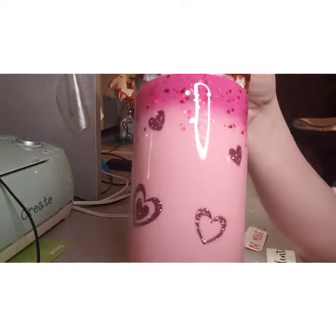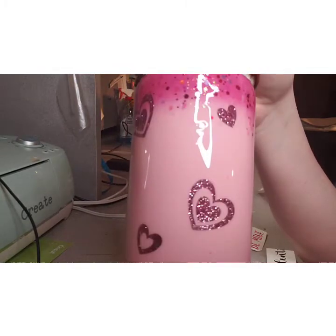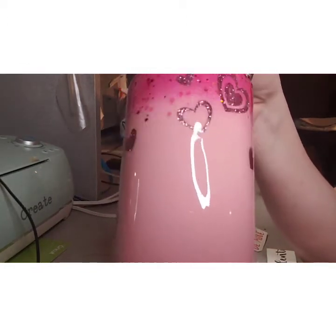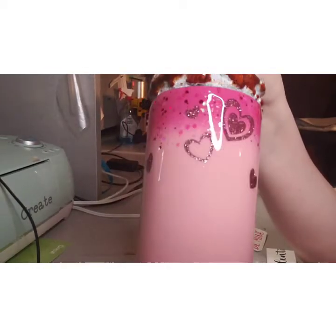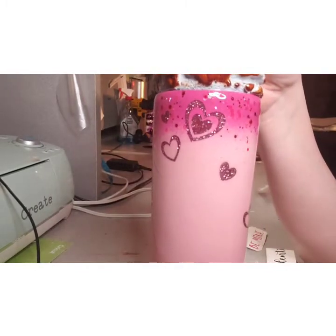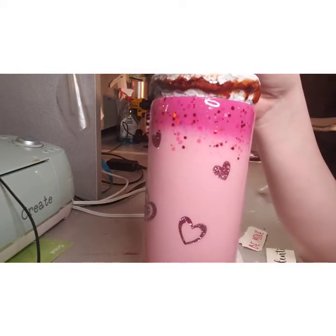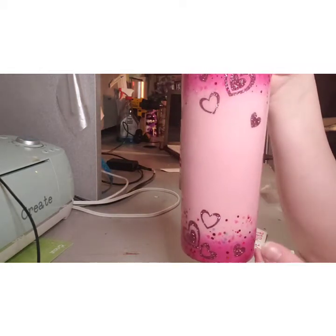I put some holographic clear glitter, then red and pinks to match and go along with it, and a little hint of red. See how nice that looks when you peel the paint up and epoxy over top of it. I'm also going to add some heart vinyl on it. Now I'm going to get ready to put my decal on.